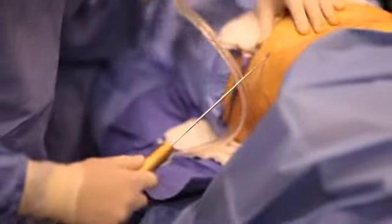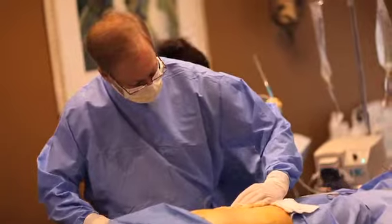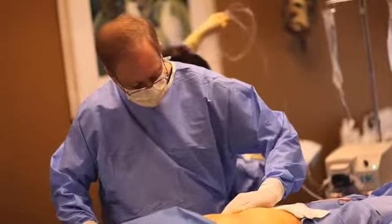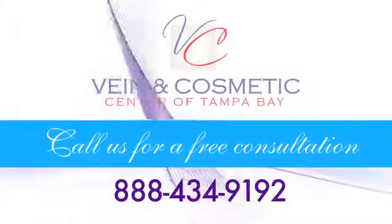Recovery from BodyJet liposuction is often quicker than traditional liposuction, with less overall discomfort and a more rapid healing process. Most patients are able to return to work or resume their normal activities after only one or two days of downtime.